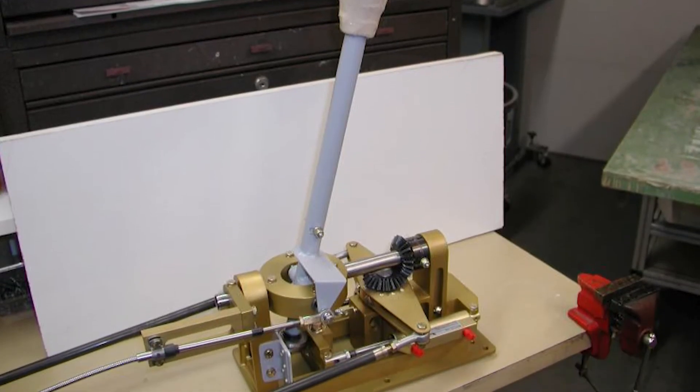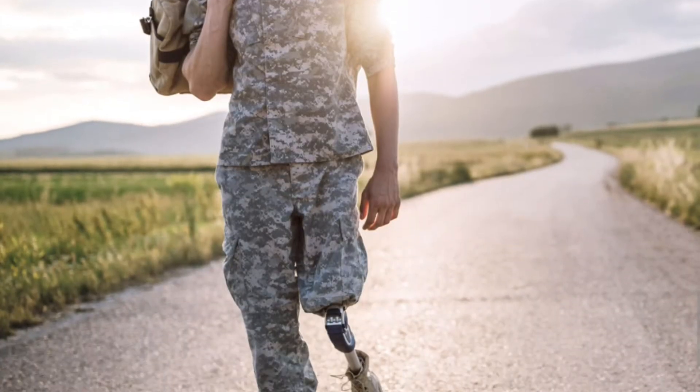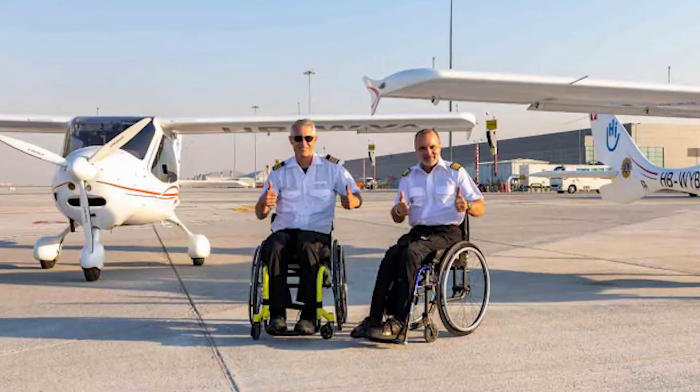Welcome to ParaFlight, the hand control for airplanes that will allow folks with limited mobility to get certified and become airplane pilots.